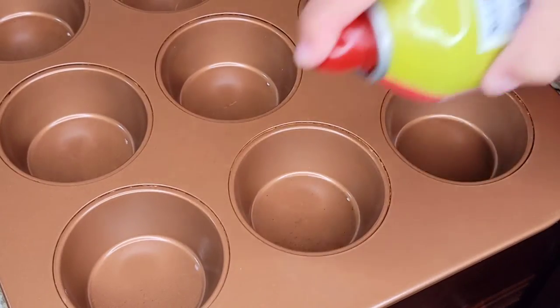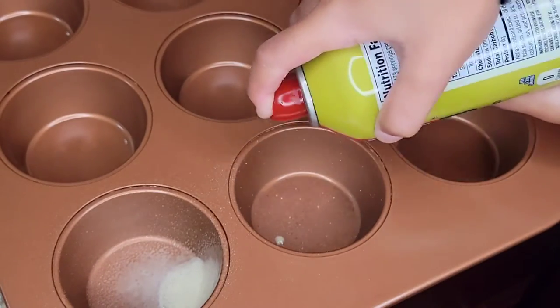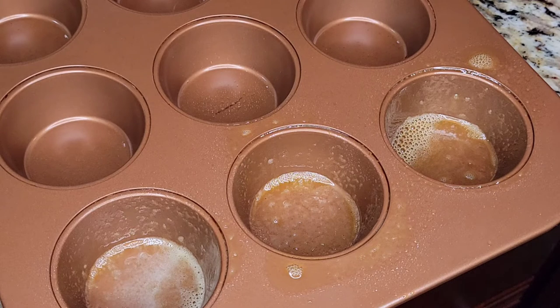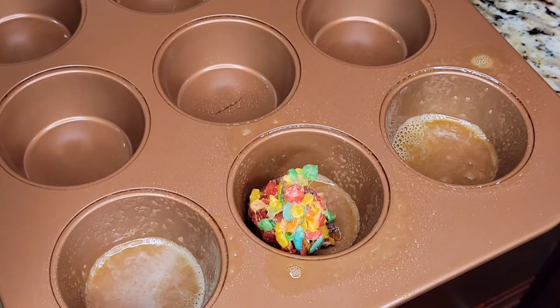In a cupcake pan, spray non-stick spray into the cupcake holders. Make sure you spray it good so that the mixture doesn't stick. Pack the mixture into the cupcake holders and go a little bit over the top.